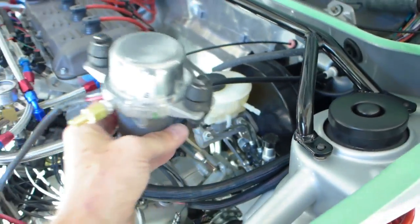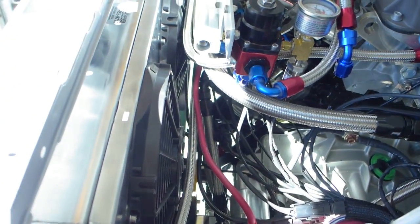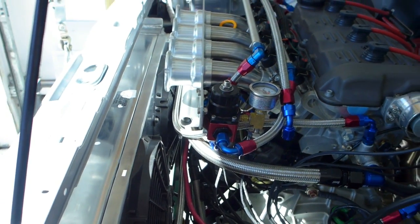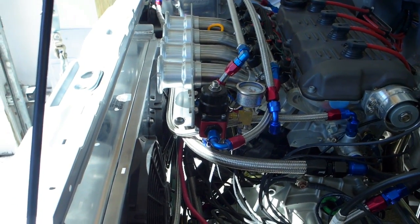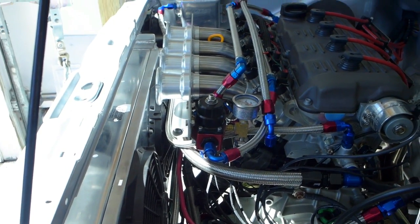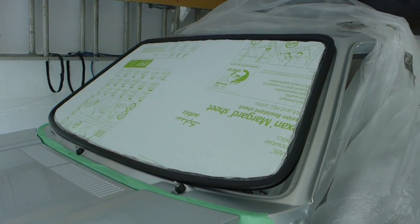I also need to plug the port in the vacuum log because I don't need it for the brakes anymore, since the engine doesn't produce even eight inches of vacuum at idle.